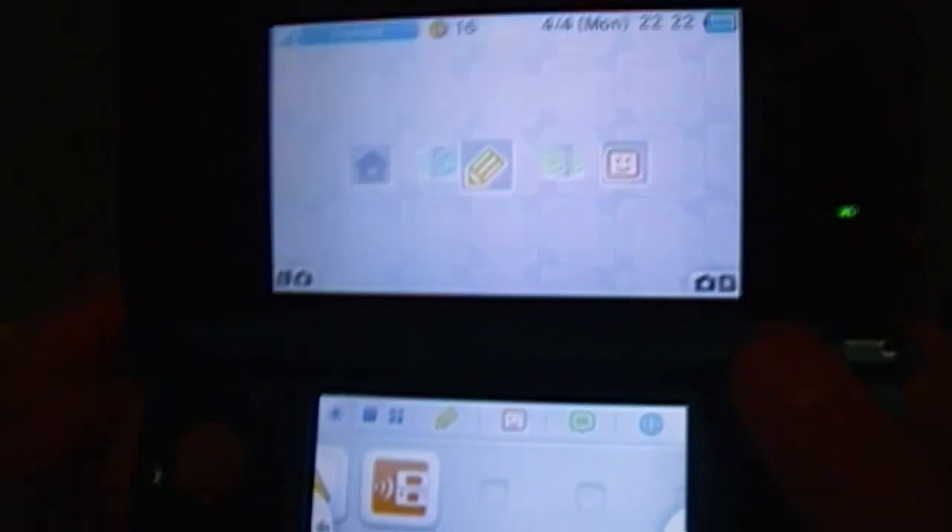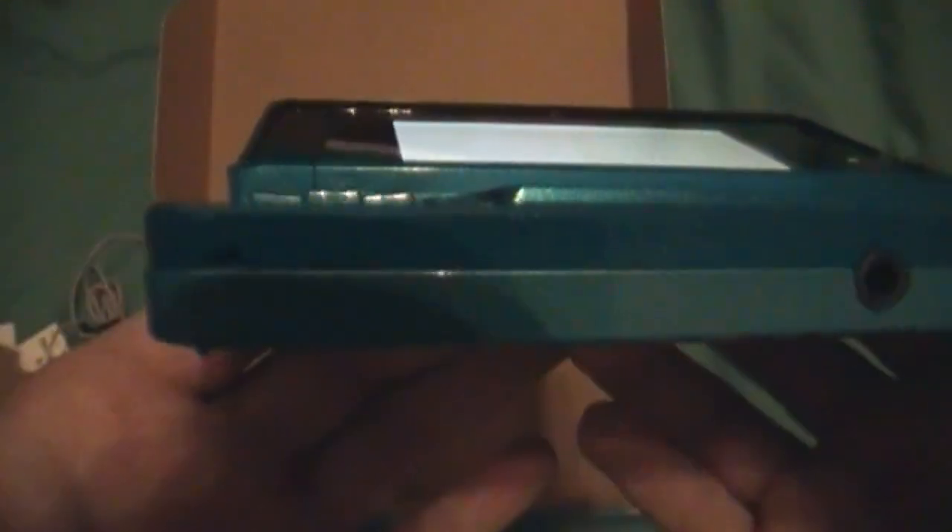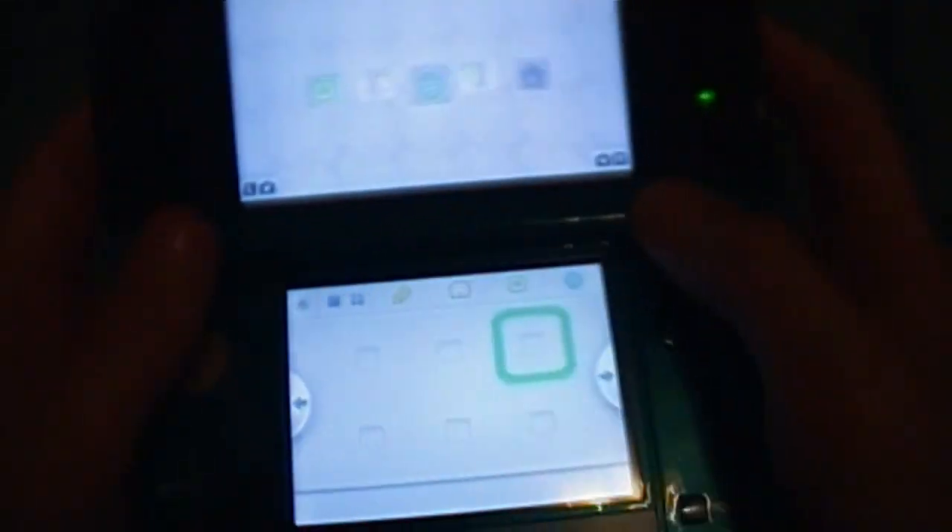This thing can play DS games, which is pretty cool. But it cannot play Game Boy Advance games — it just has the headphone jack there and that's it. This light right here will turn orange when you're charging it. It's a really cool system. And this one actually has an analog stick, which is pretty cool. And you can still use the d-pad right here too.